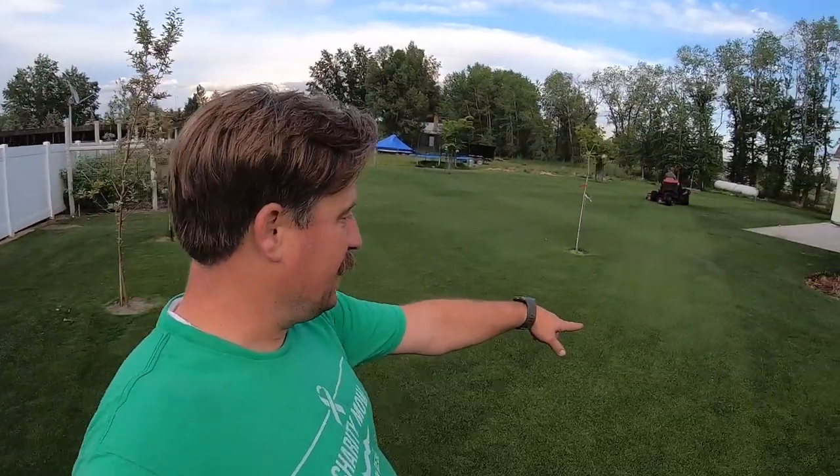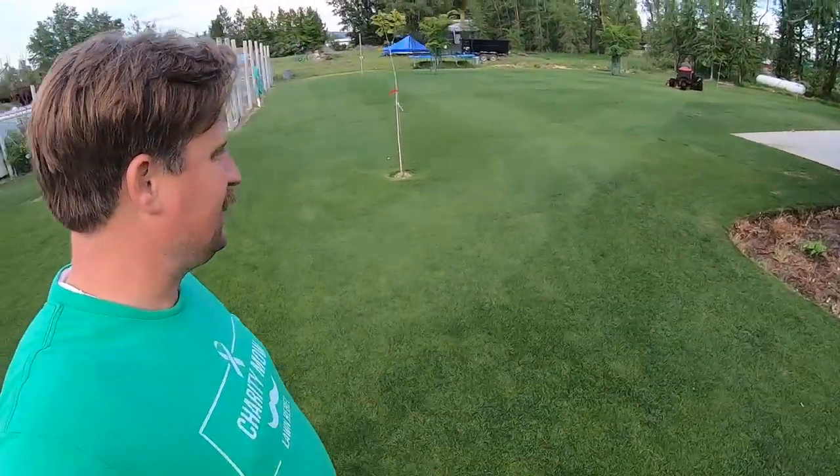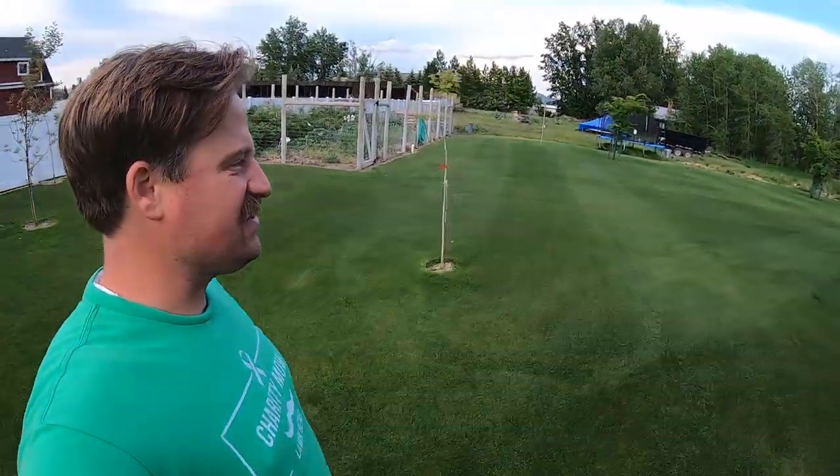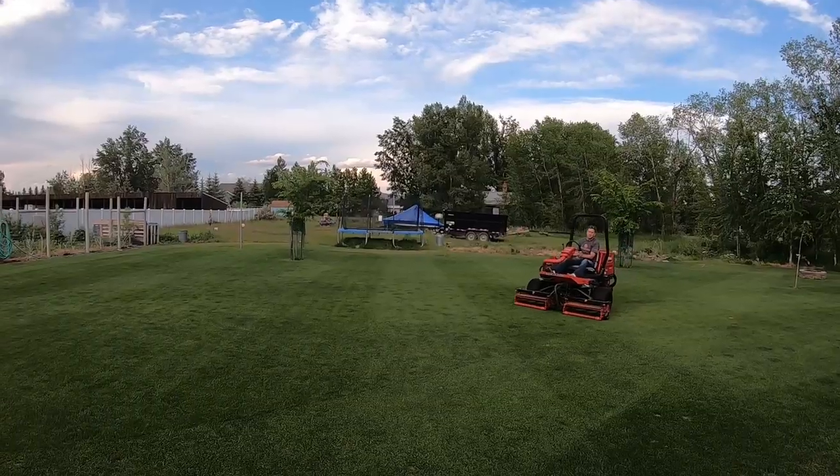That's my guy over there mowing and he missed a big fat spot right here. I saw him do it and I was like, he sucks at mowing just like Ryan. Don't let your friends go mowing the lawn for you.